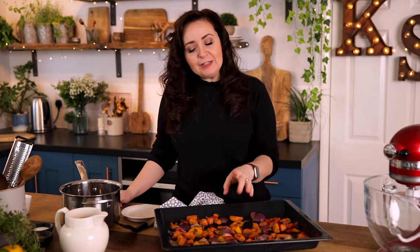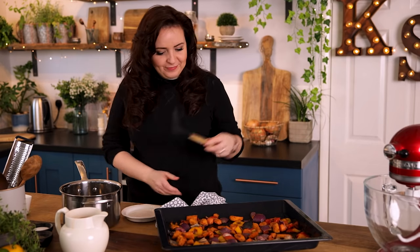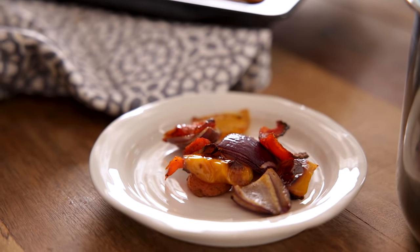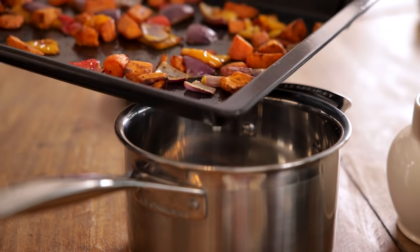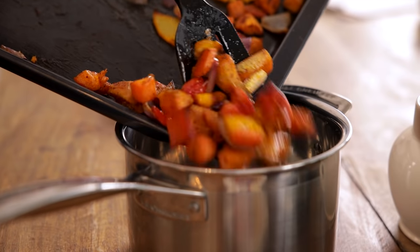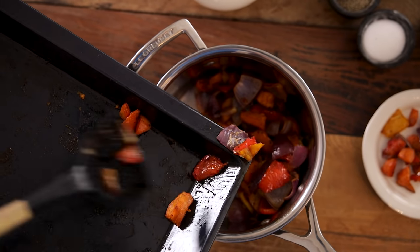If you've watched any of my other soup videos you'll know that I love my toppings, so I'm going to reserve a few of these roasted veggies to place on top of the soup. Add the rest of the roasted veggies to a large saucepan and squeeze the garlic out of their skins — we're going to add that garlic in too.